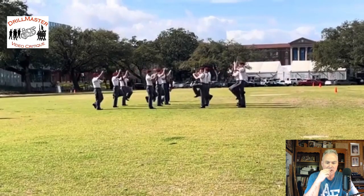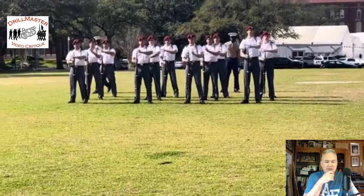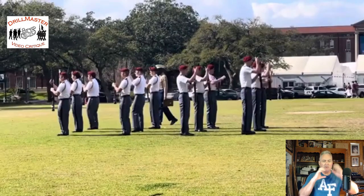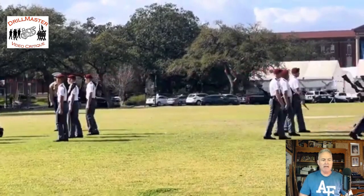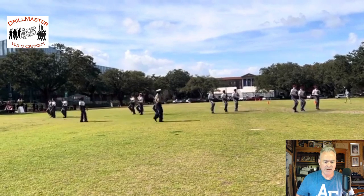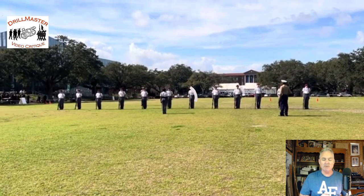A little bit of a timing issue there, and then alignment as well moving up. A unique way to reform the block formation, but it felt a bit parochial to have them both march in a kind of C-like formation.